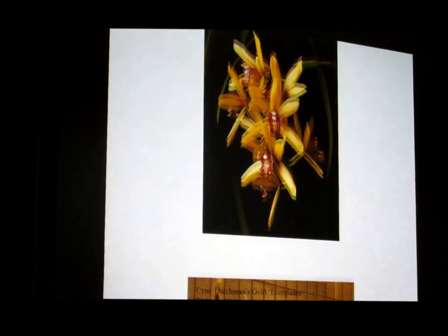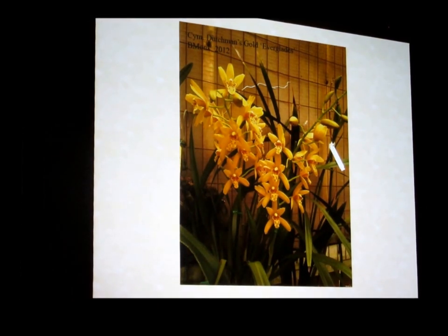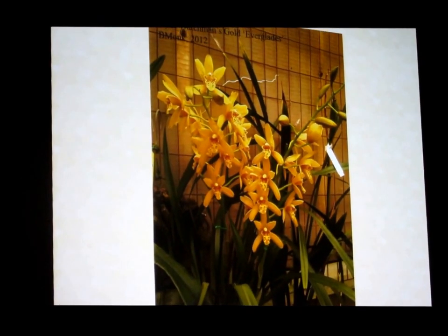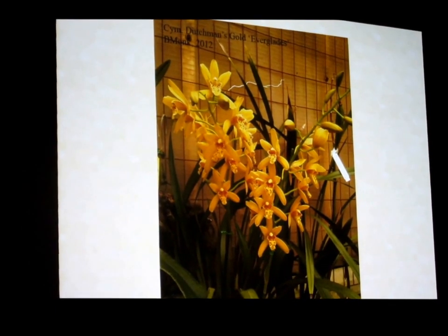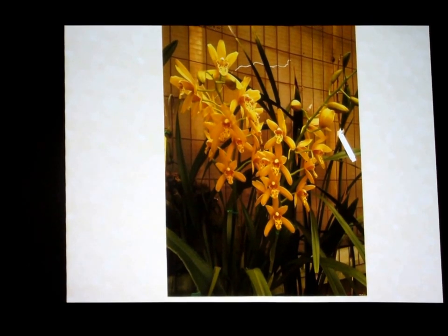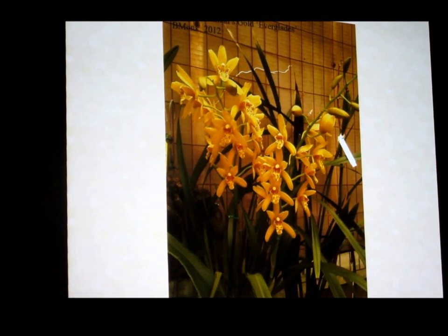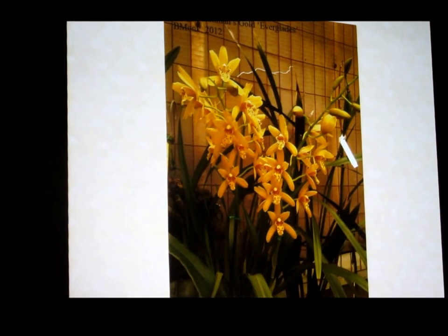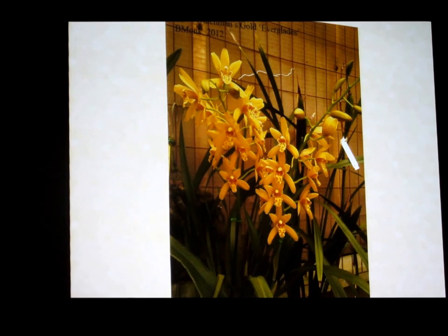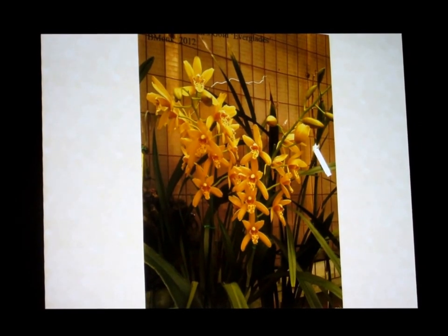Same thing with Dutchman's Gold — one of my favorites, because when I first came into Milton's greenhouse it was growing in a 25-gallon container. He wanted to take it to the World Orchid Conference in Miami; it would have won hands down — probably a hundred spikes with this many flowers per spike. After it finished blooming, Milton said — because I was young and strong — 'Hey Brian, could you repot that for me?' It made about 15 plants, and I still have one of them.